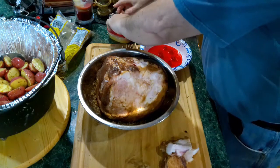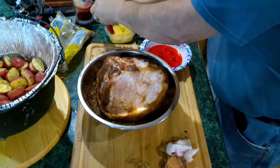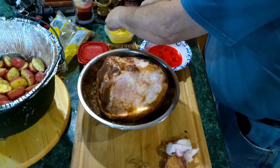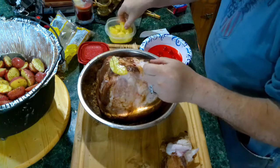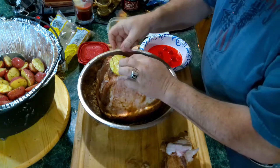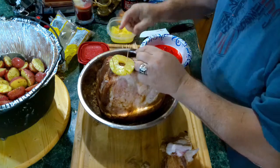I've got a little bit of pineapple left. What we're going to do is fix it up so it'll look pretty.